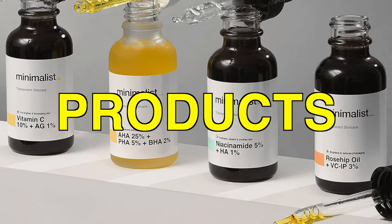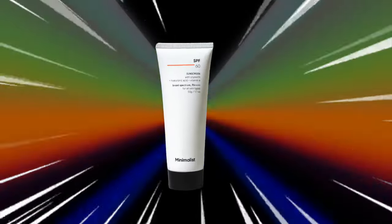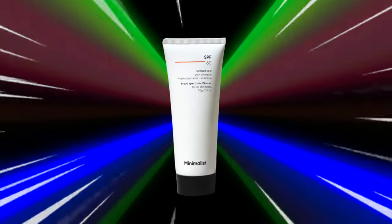Minimalist skincare brand is very popular and their sunscreens are always in the hype. I'm going to talk about the Minimalist SPF 60 sunscreen in this video — is it effective and worth it? I've used this sunscreen for almost 2 months and I'm going to share my experience.